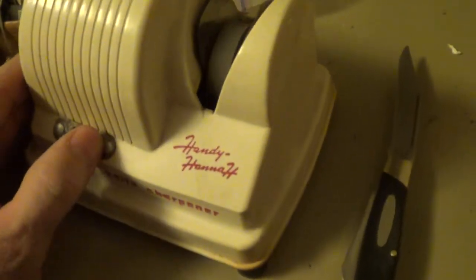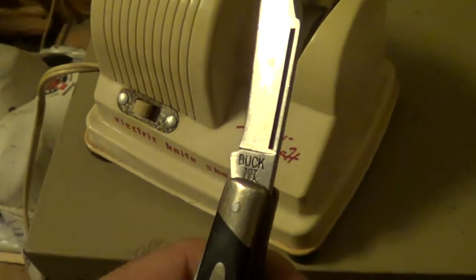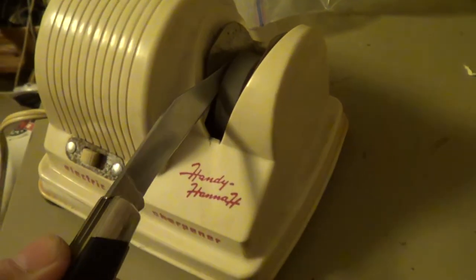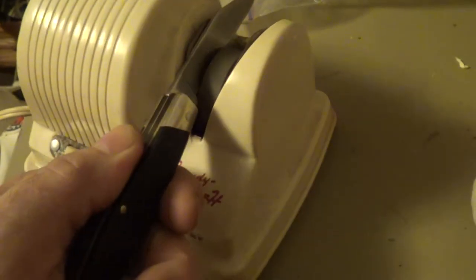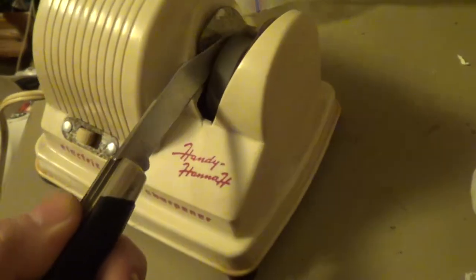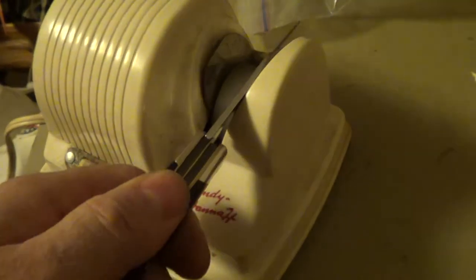The Handy Hanna — you just turn it on. Here's a Buck 307; you just put it in here on the stone, just on the side, just like that.